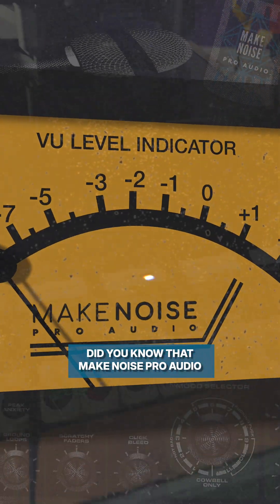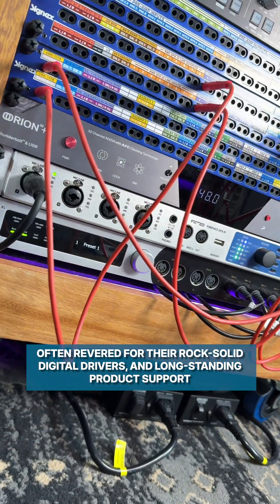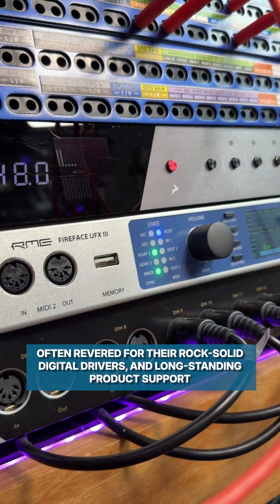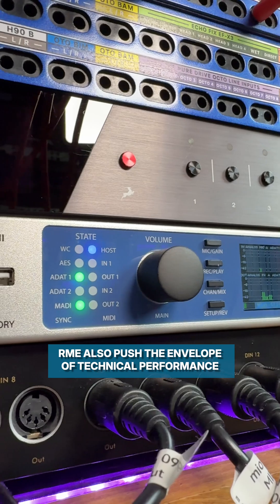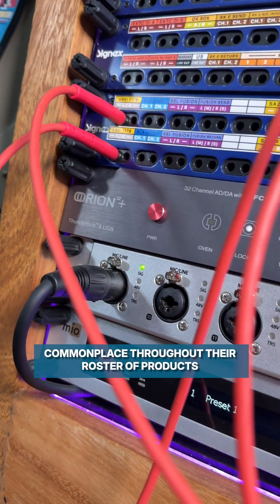Hello, Benny here. Did you know that MakeNoise Pro Audio are an authorized dealer of RME products? Often revered for their rock-solid digital drivers and long-standing product support, RME also push the envelope of technical performance, with industry-leading conversion commonplace throughout their roster of products.